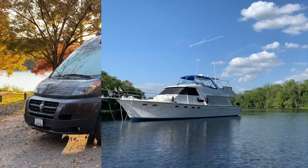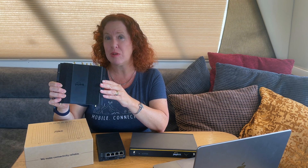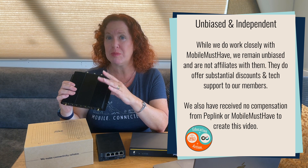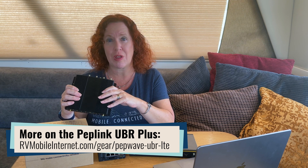This is the brand new PepLink UBR Plus Dual Modem LTE Router. I'm Cherie with the Mobile Internet Resource Center and PepLink has just released this new Dual Modem CAT7 Router called the UBR Plus. It is at a great price point at $849, offering a dual modem setup that is not as high-end as some of their other router choices, making it a more approachable option for those just diving into their mobile internet setup.